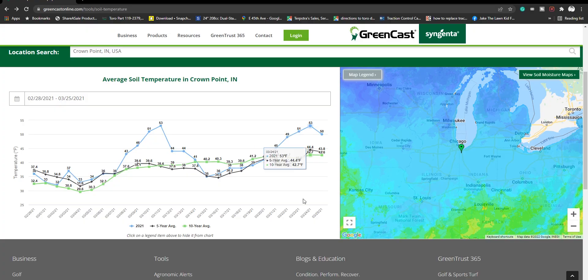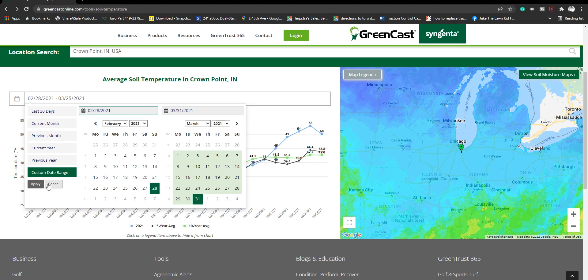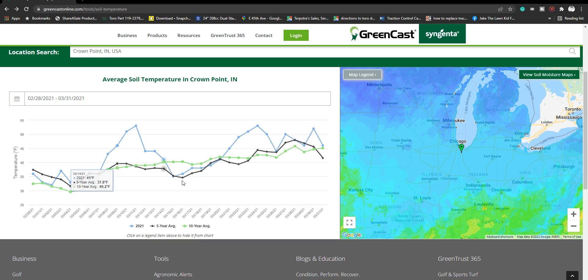To take it a little further as a predictor, you can use the averages to your advantage. When you type in your city and state, you can look at those five to ten year averages to gauge when temperatures should hit 55 degrees. So if Greencast is saying you're not there yet but on average soil temperatures hit 55 degrees around mid to late March, that's a great gauge to know you're a couple of weeks away. Just note that when temperatures hit 55, they should dwindle and stay there and not look to be going back down in the foreseeable future.